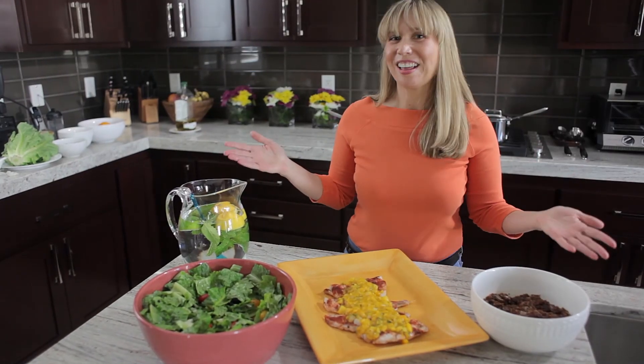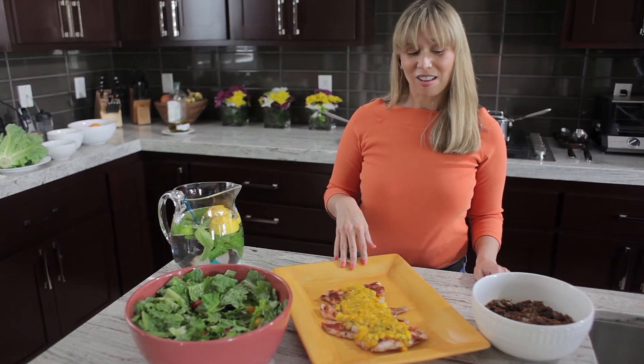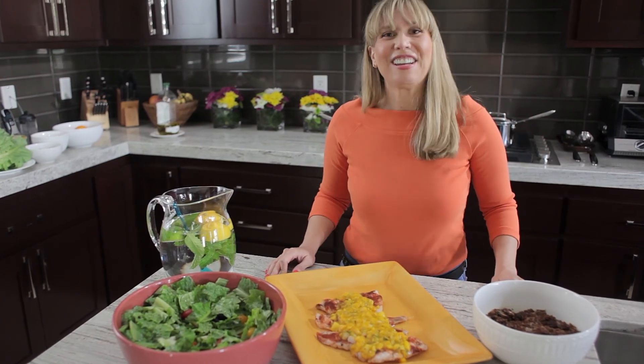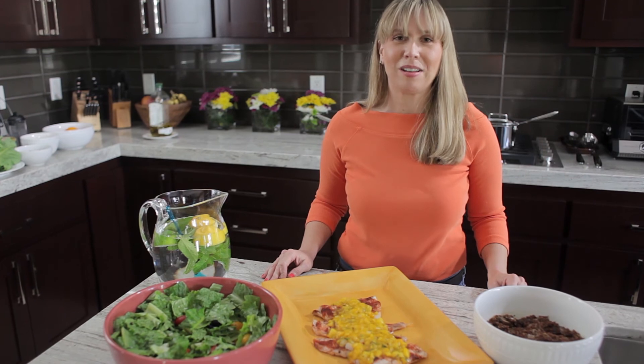Here's our completed heart healthy meal. We've got our easy salad, our fish with mango salsa, and our quinoa with mushrooms. I think our guests are here, so thank you so much for watching today and I hope you enjoy your meal as much as we will.